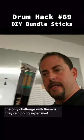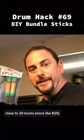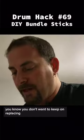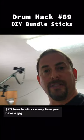The only challenge with these is they're flippin' expensive — close to 20 bucks. And if you're a drummer with any kind of experience playing with these, they break. They fall apart really quick. You don't want to keep replacing 20-dollar bundle sticks every time you have a gig.